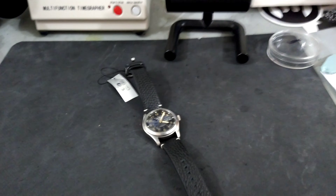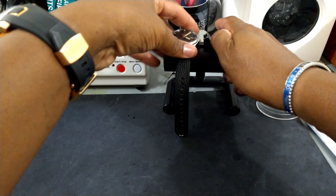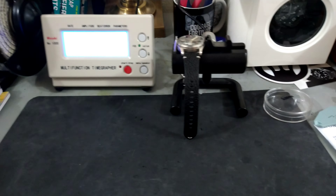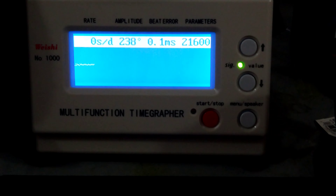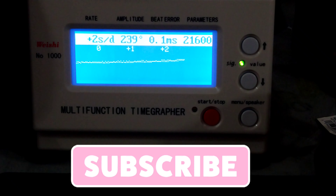Let's take a look at this on the time grapher and see what it's coming in at. You've got a beat error of 0.1 milliseconds, a 52-degree lift angle, and 238 degrees amplitude. That is running chronometer specs. I know Seikos can vary, but I just grabbed it out of the box and this is what it's running — chronometer specs. Let's try another position.